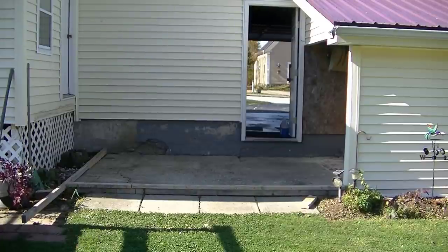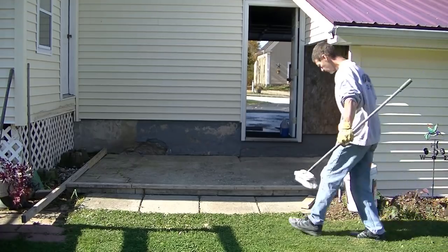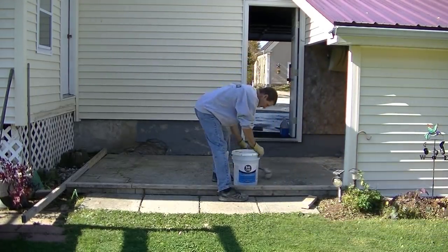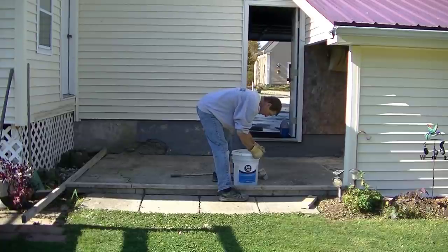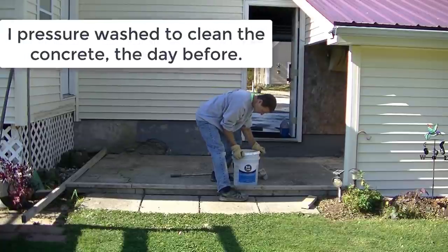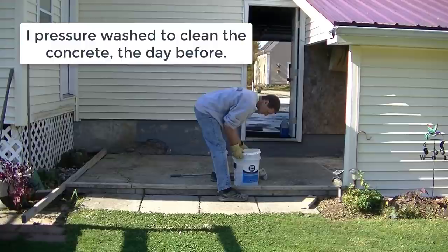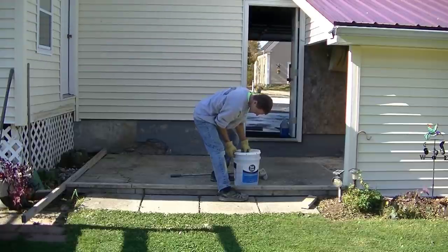This customer had this old slab that they've had down here for years. They actually poured it in a couple different pieces. It was structurally sound, but it just didn't look good as you can see. And there also was quite a big step down from the garage down onto this patio, so they wanted that fixed too so it wasn't quite as big a step.